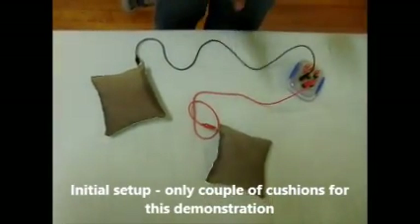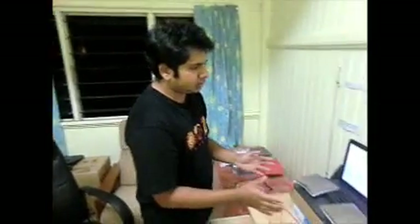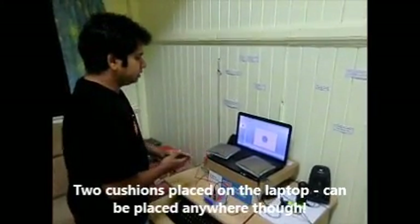Let's move on to look at how to pair this with the laptop. Here is our setup for this demonstration — we have the two cushions on my laptop.